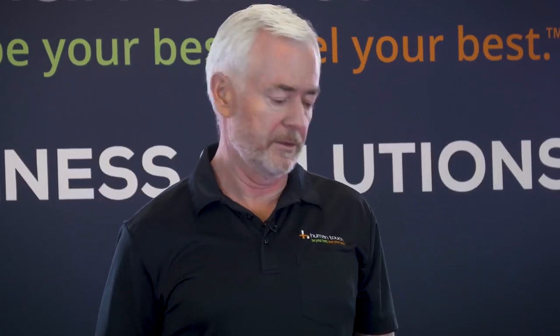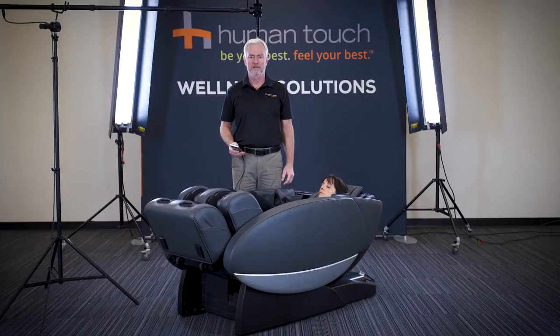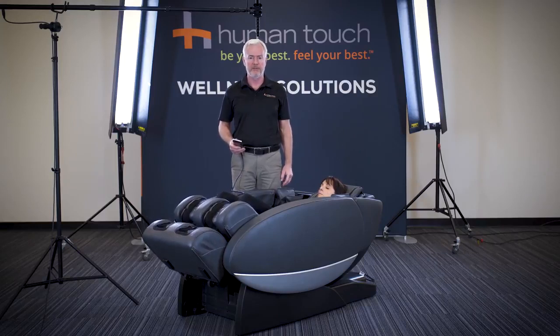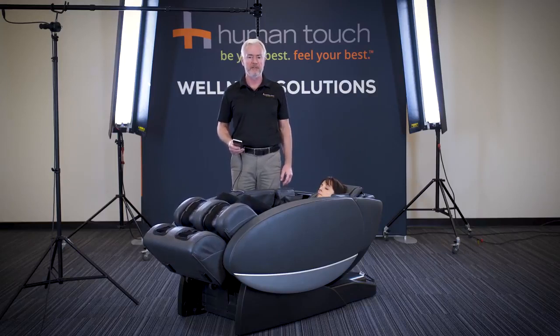There's also, in the demonstration program, a voice-guided demonstration. One of the great features of the controller for the Novo XT2 is that it operates in four different languages. Besides English, you also have Korean, Mandarin, and Vietnamese.